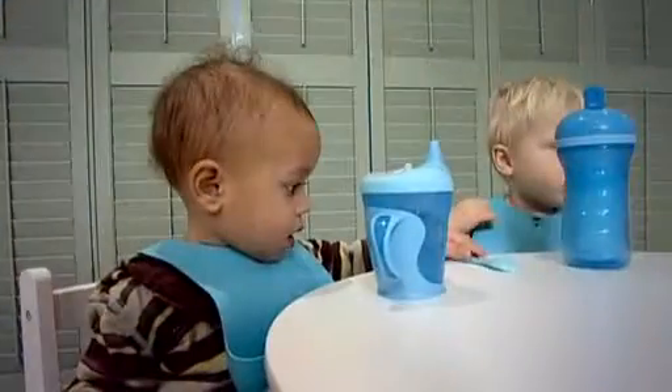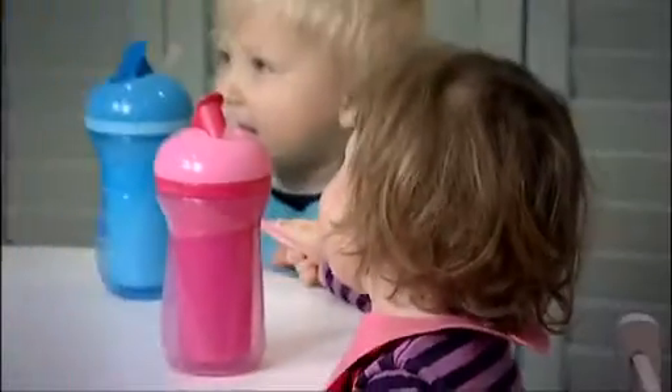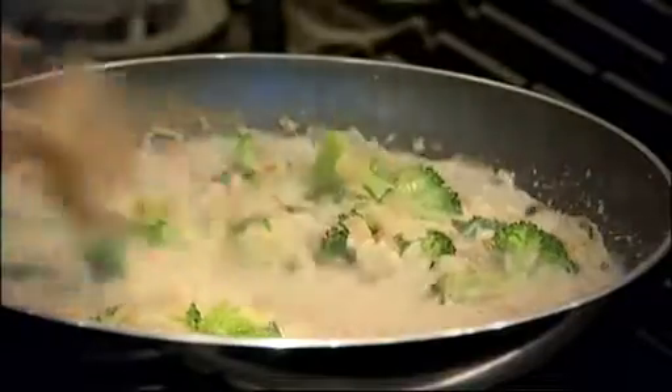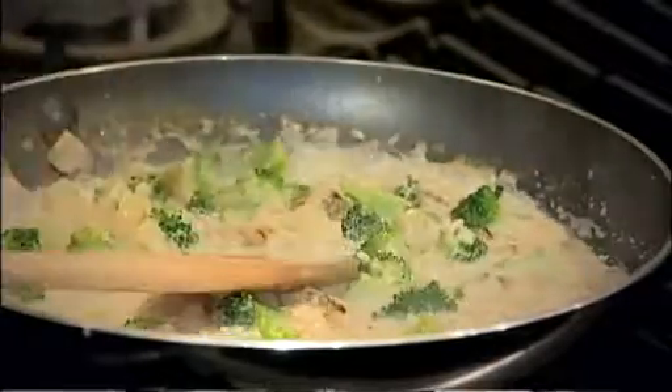You can see that the rice is absorbing the liquid — it's getting nice and thick now. I noticed that recently SMA did some research, and it really highlighted that parents aren't that sure about what a balanced diet is for toddlers. The idea really is to give three meals a day plus nutritious snacks in between, and sometimes a top-up of a fortified milk is very helpful just to support the diet in that way.